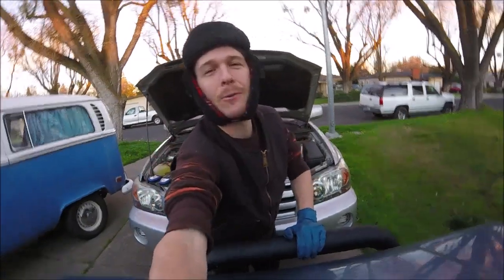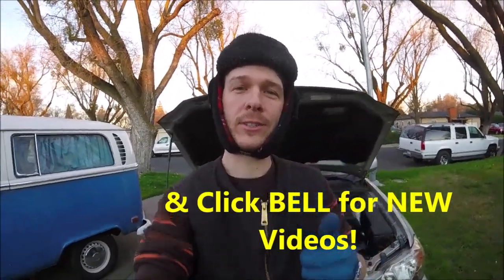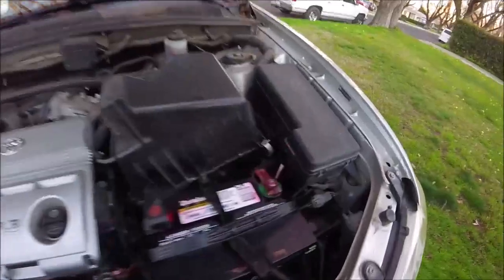What's up YouTubers, Johnny DIY here. Today I'm gonna be showing you guys how to change the alternator out on your first generation Toyota Highlander. If you guys are new to this channel, please subscribe and check out my other videos. Alright, let's get to it.